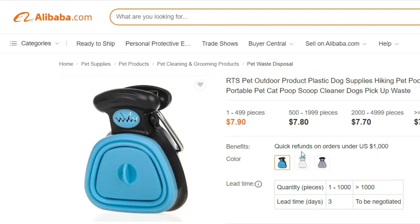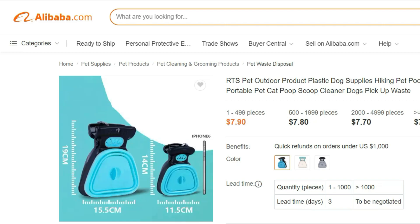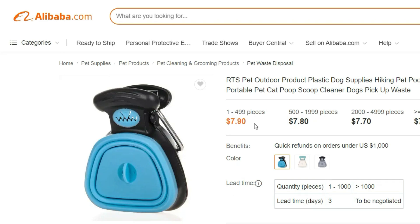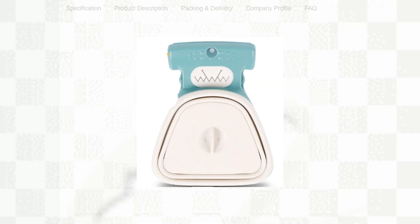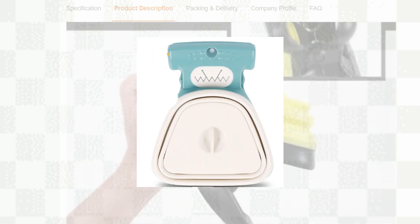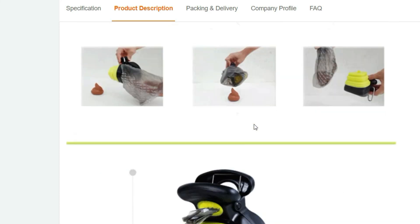Introducing the RTS Pet Outdoor Product Plastic Dog Supplies Hiking Pet Pooper Scooper — the ultimate solution for hassle-free pet waste cleanup during your outdoor adventures. Designed with convenience and portability in mind, this pooper scooper is an essential tool for pet owners on the go. Crafted from high-quality, durable plastic, this scooper ensures long-lasting performance even in rugged outdoor conditions, with sturdy construction allowing for efficient and effective waste pickup, making your hiking or camping trips much more enjoyable.